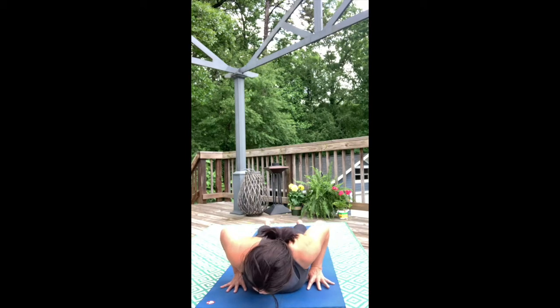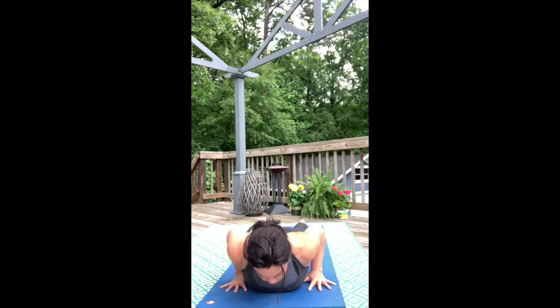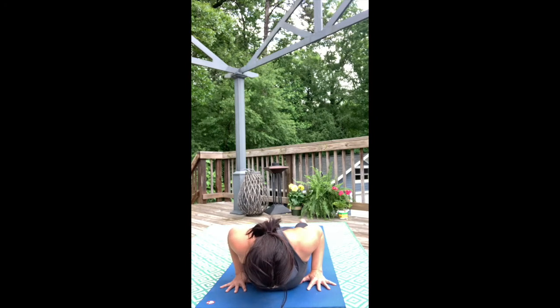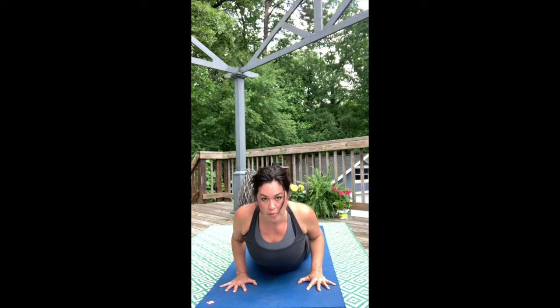Take your hands right under the shoulders, push deep into your toes, push deep into your hips, and roll your shoulder blades down the back. Pick up the back of the shoulders and the torso — let it float towards the sky for Cobra, Bhujangasana.